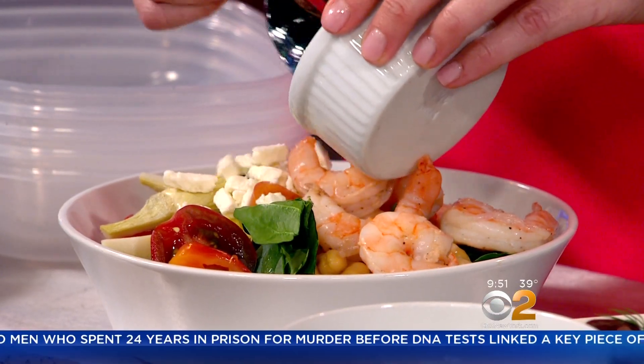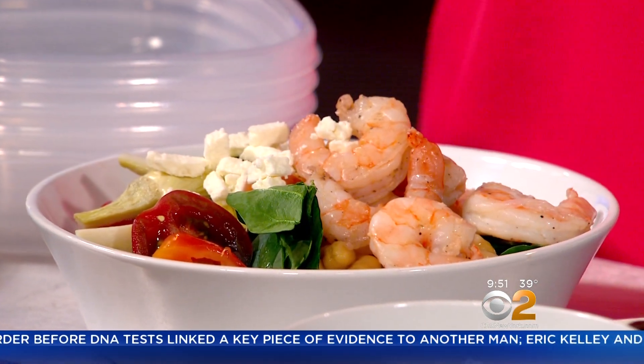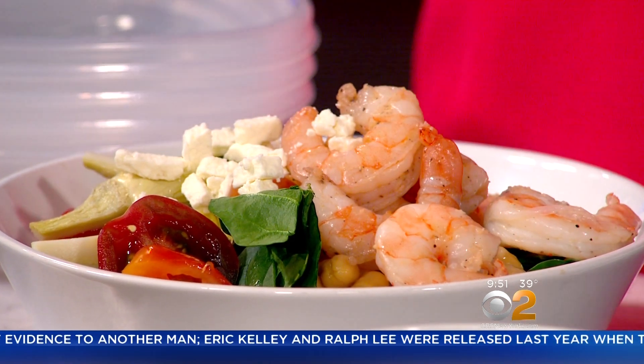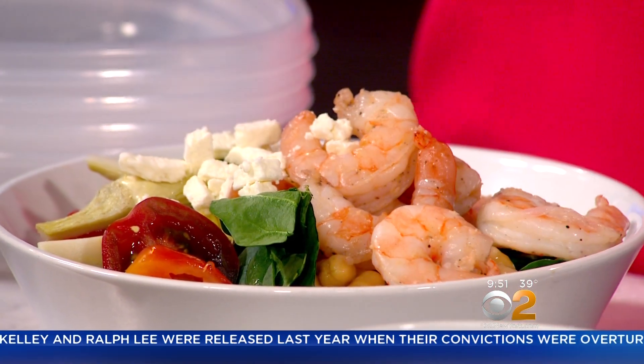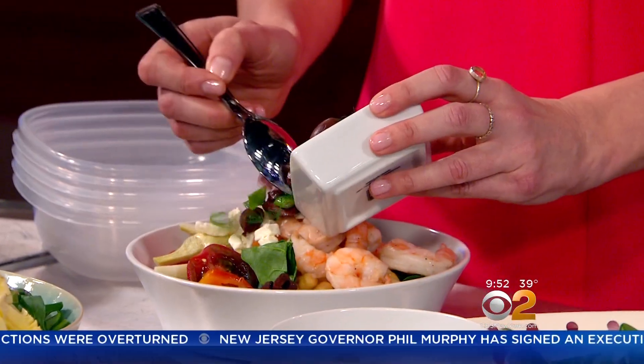Finally, we're going to do some fun garnishes — some feta cheese, keeping it Mediterranean. That's the last part of the formula. So the first part: three things in the base — a grain, a bean, some veggies. Topped with optional protein, some fresh veggies, and feta. And I always love to add any fresh herbs you have on hand, just to give it that bright, springy, delicious feel. So we're going to add some fresh herbs and kalamata olives.